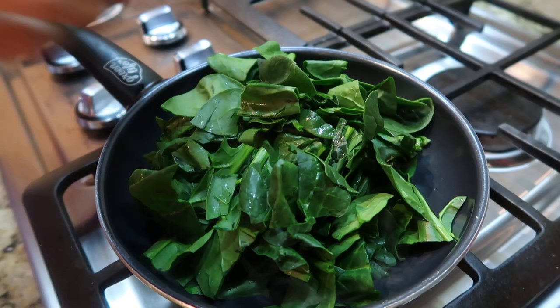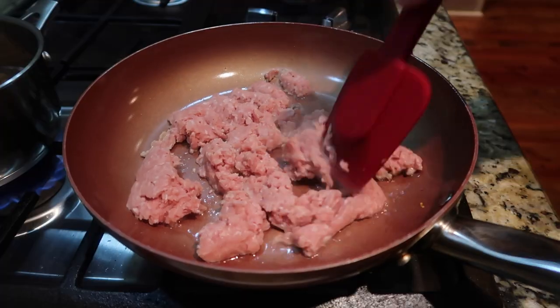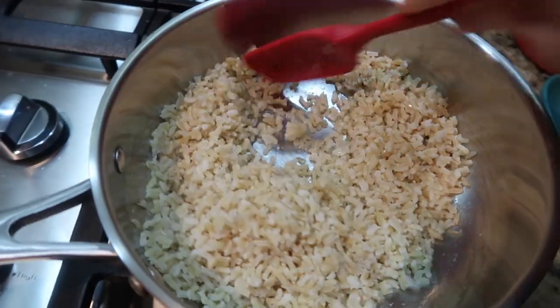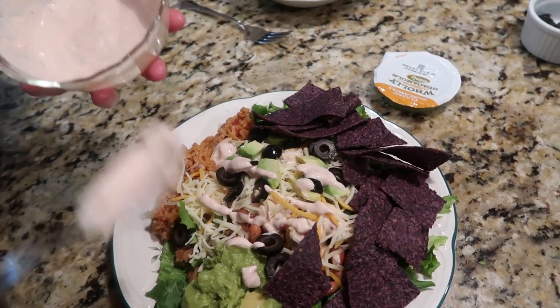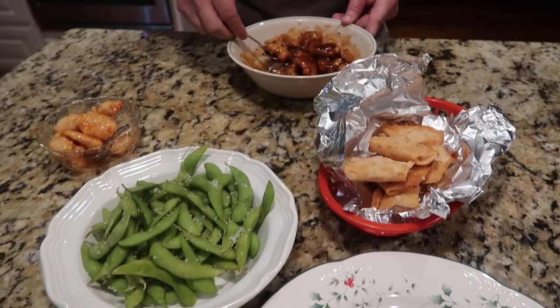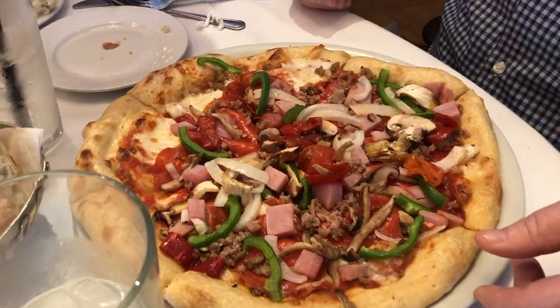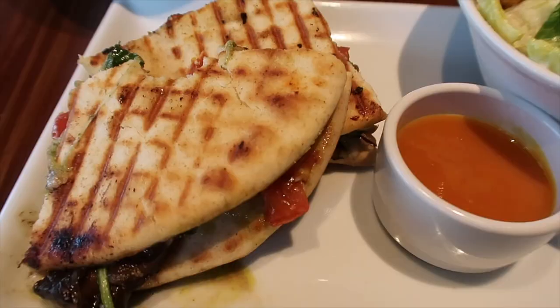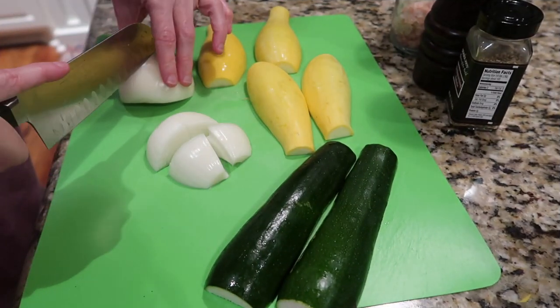Hey, this is Stacy from Let's Cook Y'all — welcome back to our channel. We're back for a new week of what's for dinner. We've got some really easy meals for you guys this week. I've been a little under the weather, but we've still got to eat. These are some real-life easy menu ideas. The homemade meals are first, and at the end of the video be sure to stick around for our meals out.